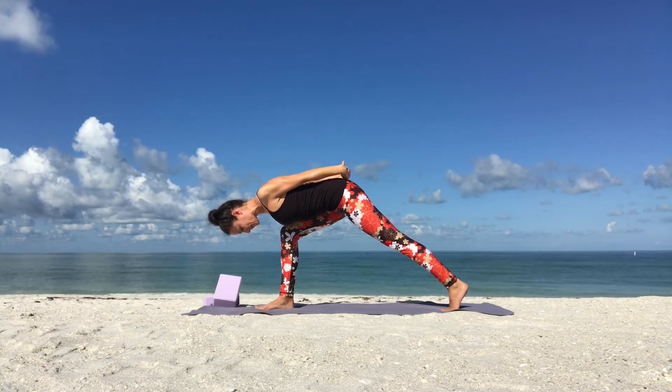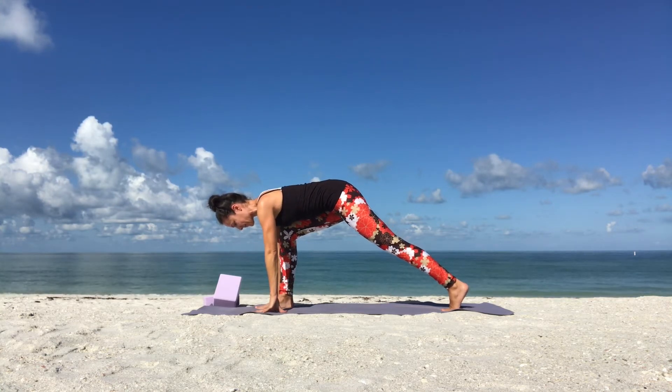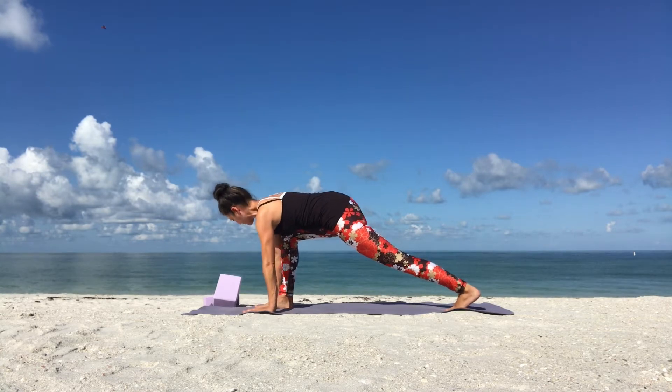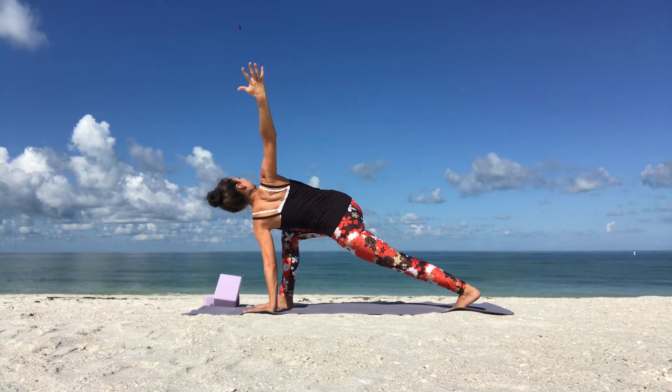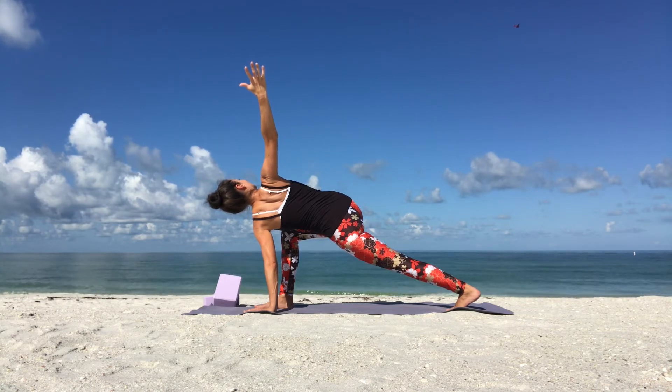Then slowly release your hands, frame your front foot. Keep your left hand by the inside of your right foot for dragonfly or easy twist. As you breathe in, reach your right arm up. Hold it here and breathe. And slowly lower your right hand down as you breathe out.